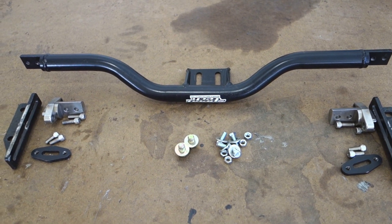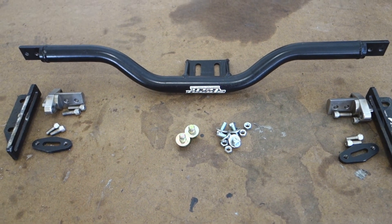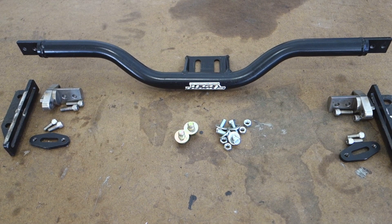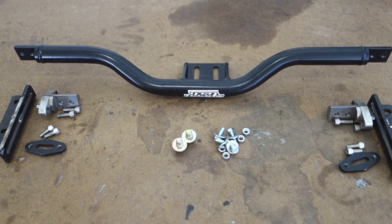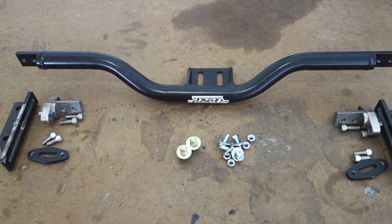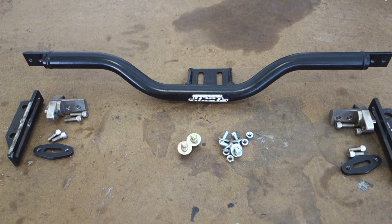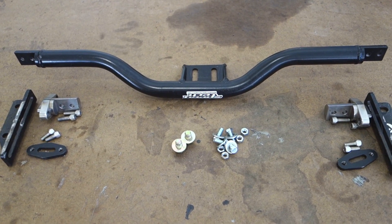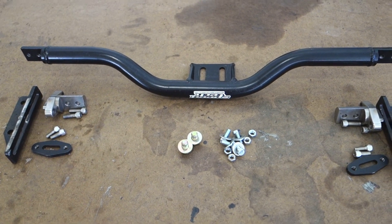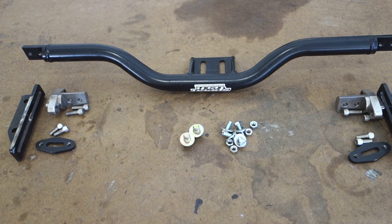Let's take a look at these parts close up and talk about some of the features. This is for a LS1/T56 swap. I have a T56 from a 98 and up Camaro in my car, and this crossmember takes all the guesswork out of getting that in there. It's adjustable and it allows you to drop the transmission without taking the brackets off of the subframe.